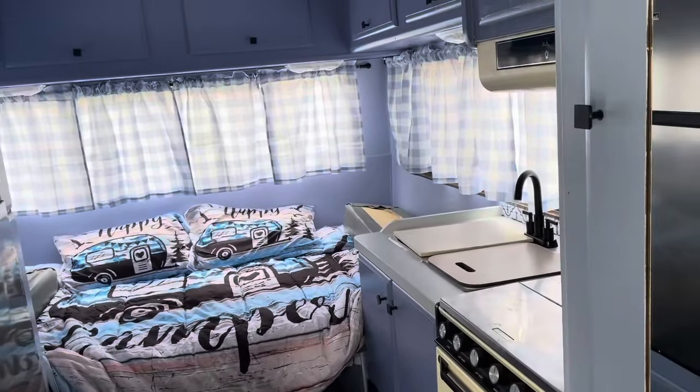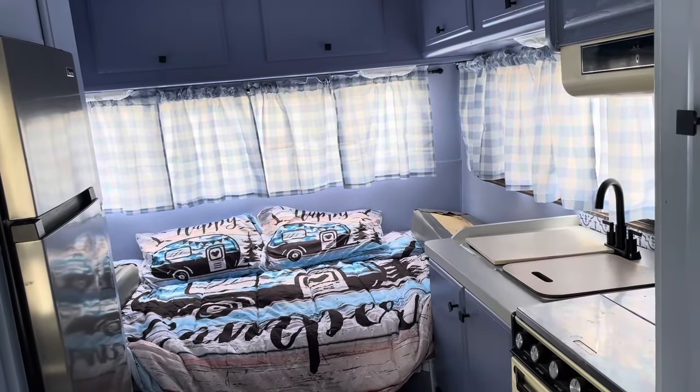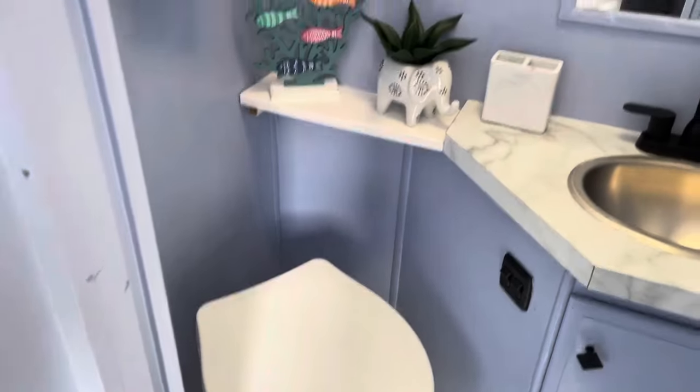We've got a camping trip scheduled for two weeks out. The floors are all down — I don't know if you've seen all this or not. The bathroom's all done. Decor in the bathroom. That's the good.